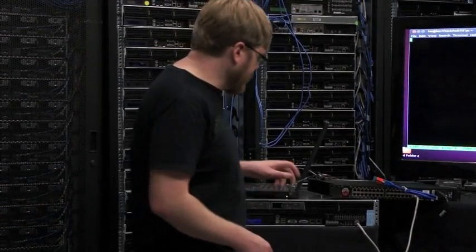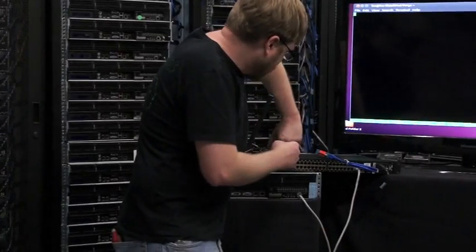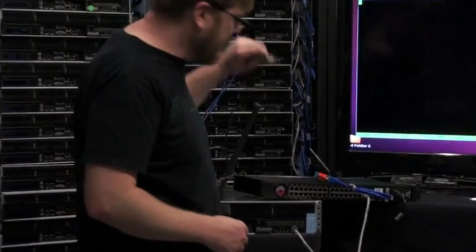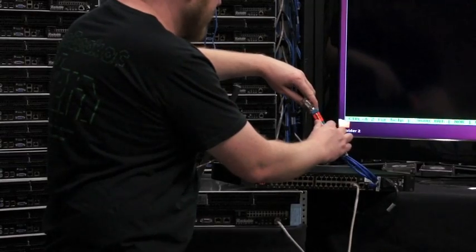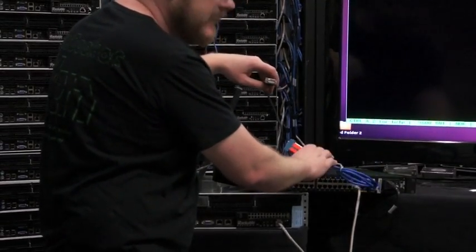Now we have the Digi physically hooked up and we need to configure it. I have a USB-to-serial adapter — these are very handy, keep one with you at all times — that's attached to my laptop. I'm going to plug it into the DB9 here that is plugged into the console port on the Digi.